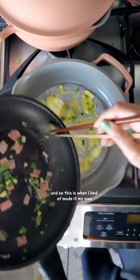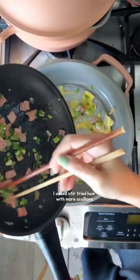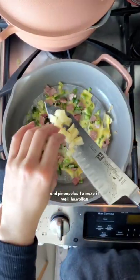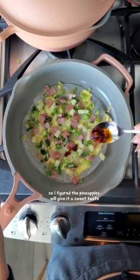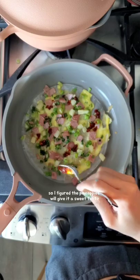This is when I kind of made it my own. I added stir-fried ham with more scallions and pineapples to make it, well, Hawaiian. The original recipe calls for sweet chili sauce, so I figured the pineapples will give it a sweet taste.